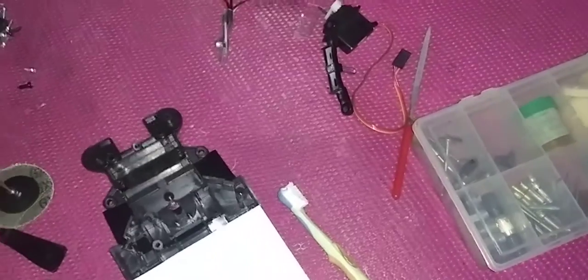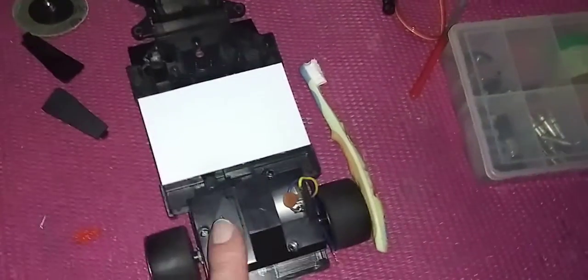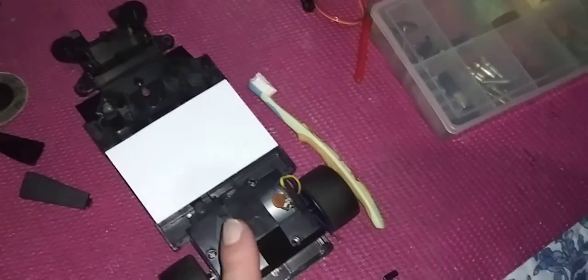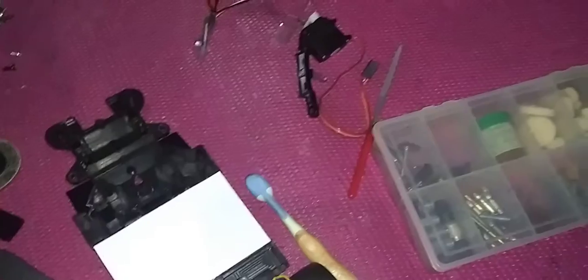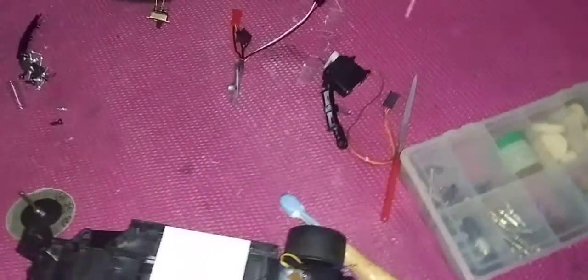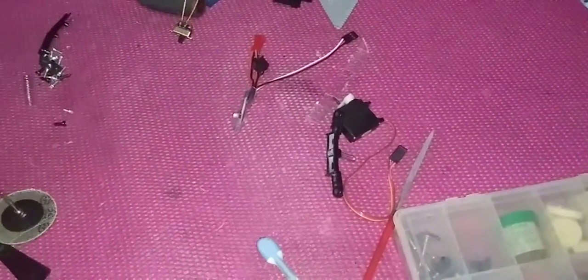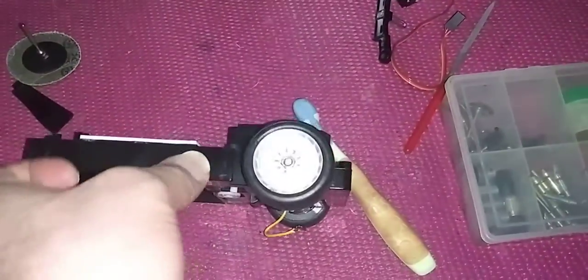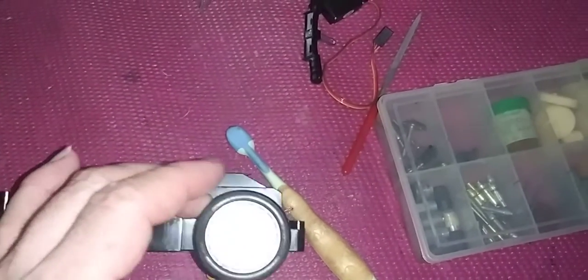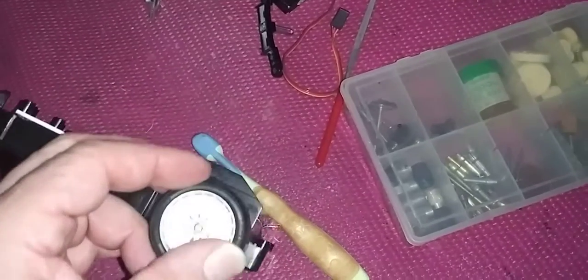Another thing — I was very surprised when I opened this section up. You won't believe it: these are metal gears. And to top that off, it really surprised me — you would think a car like this might have plastic rims. Guess again: these are not plastic, these suckers are metal.